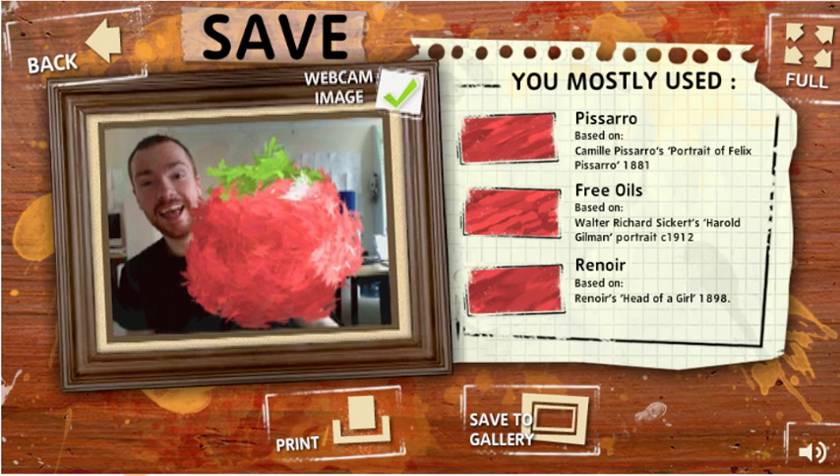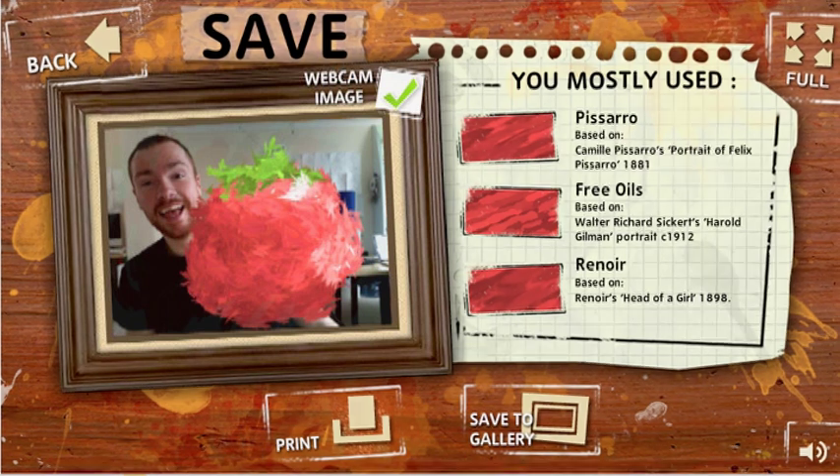Once you've created your masterpiece, there's an opportunity to learn about the works of art that feature within the Tate Gallery's collection, as we show you what paint effects you've used and provide a link to the artist's original work.